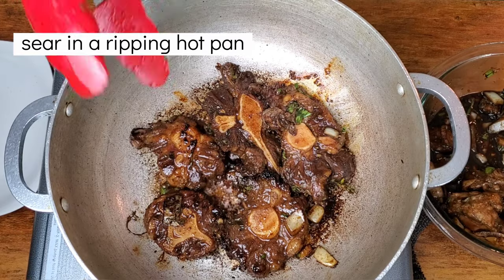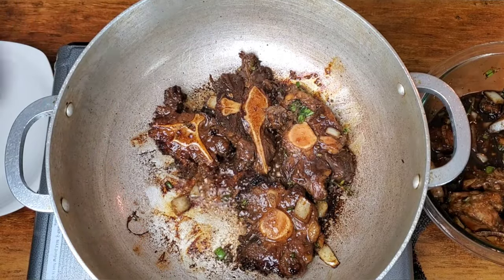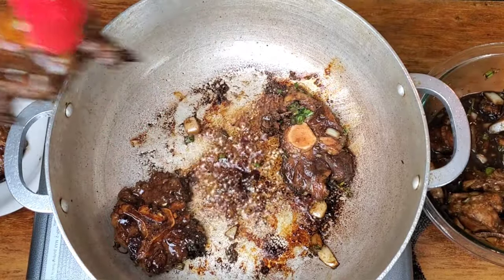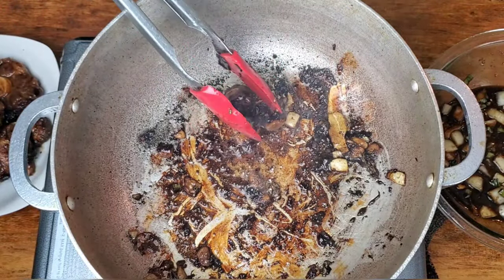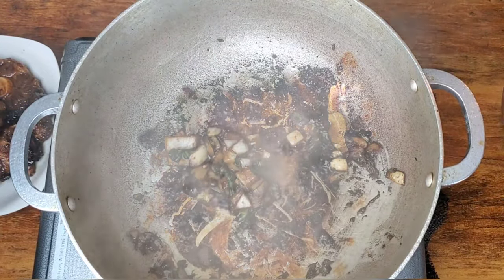Our breadfruit is roasting in the oven, our oxtails are marinated, and now it's time to sear them and get this cooking process started. What we're doing right now is searing our oxtails — this releases some of the flavor and gives them a beautiful brown color on the outside. Because of the method we're going to use to cook today, we definitely want to get the most flavor from our meat. You want this nice brown char on the outside. It may look a bit dark in the pan because of the browning, Worcestershire sauce, and the other things we added, but we're going to work quickly to deglaze this pan.